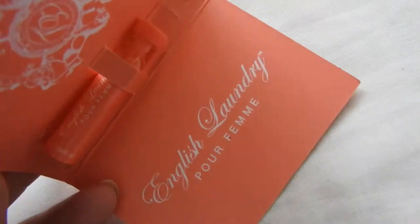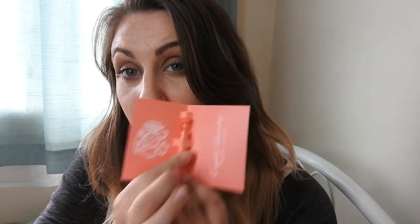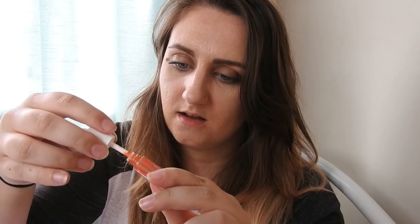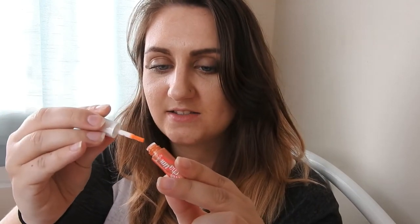The next thing I've got is the English Laundry Puff Femme — my French accent is appalling — which is a cute little perfume sample. I can't smell it through the packaging but it'll be interesting to see what it smells like. Lastly, I have the Benefit Cha Cha Tint, which is a cheek and lip tint. It's adorably cute and it comes with the tiniest little applicator, almost like a paintbrush. I'm so excited to try that out!